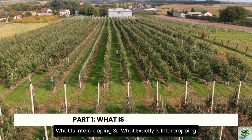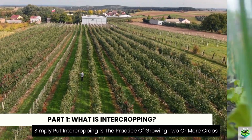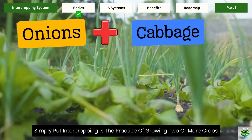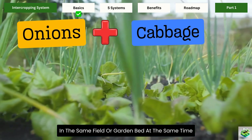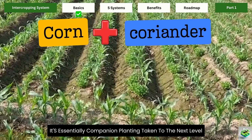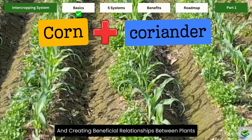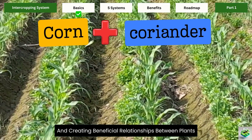Part 1: What is intercropping? Simply put, intercropping is the practice of growing two or more crops in the same field or garden bed at the same time. It's essentially companion planting taken to the next level, with an emphasis on maximizing space and creating beneficial relationships between plants.